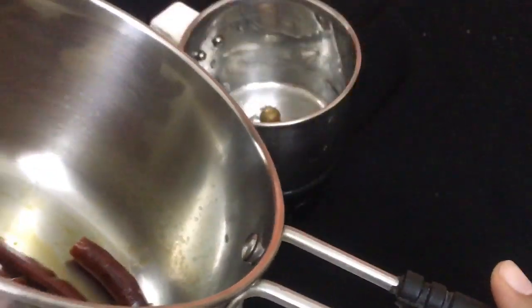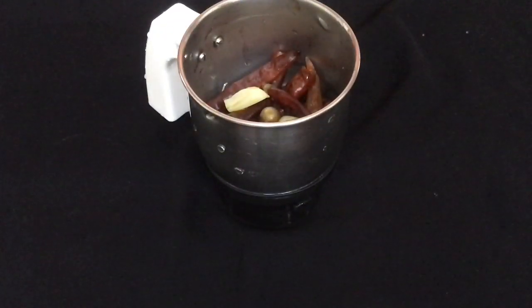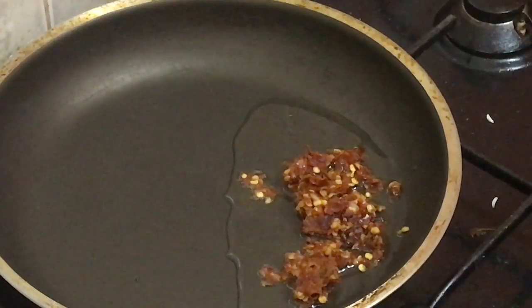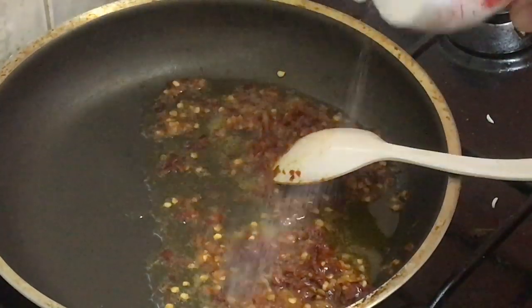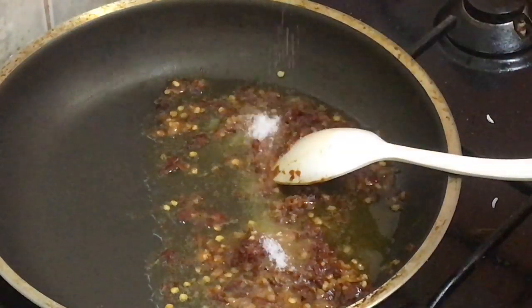When we boil it, let's boil it in a jar and put a paste in a mixed jar. Now let's boil it in the oven and saute it. I am going to add some salt to that.